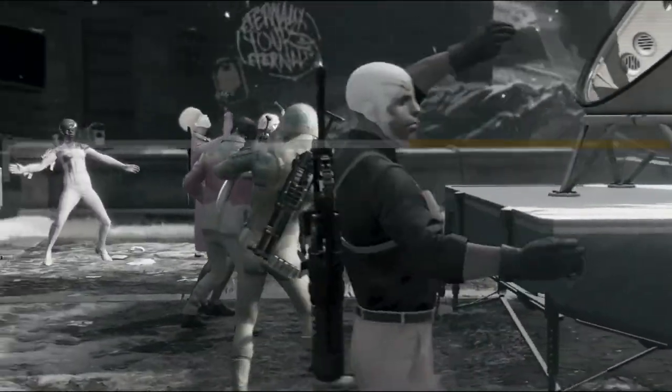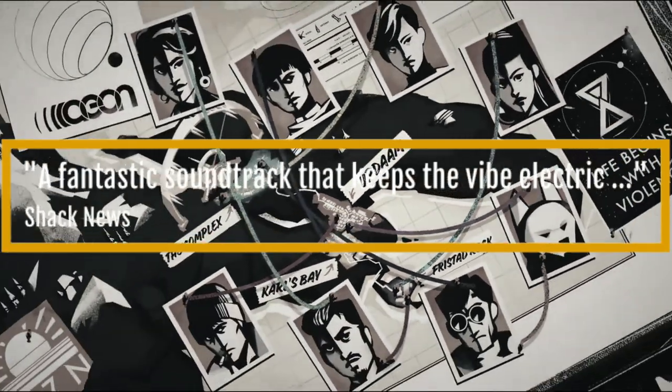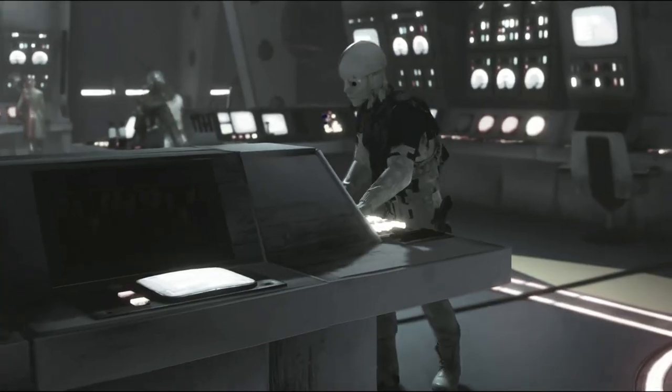I've often had up-and-comers say to me that they wish they could be a fly on the wall while I or other composers are working on a score. Such opportunities are rare and almost unheard of, and certainly composers tend to be very private with their work... until now.